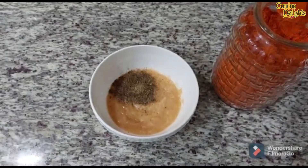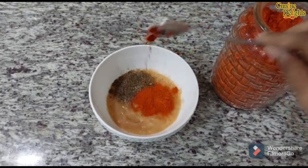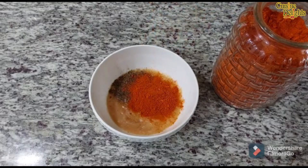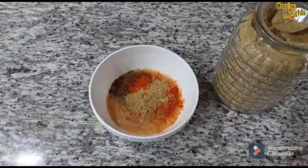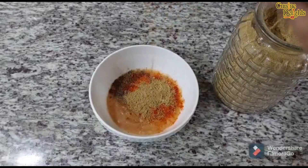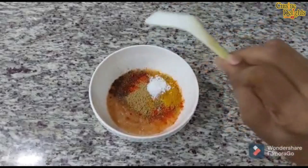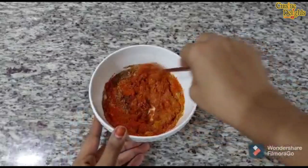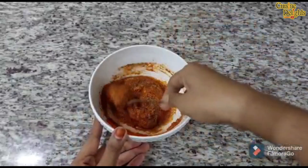I will use it with Kashmiri. I will be done with 2 teaspoons. I will add a little bit of protein. I will mix this well. I will add a little bit of red food coloring — this is optional.